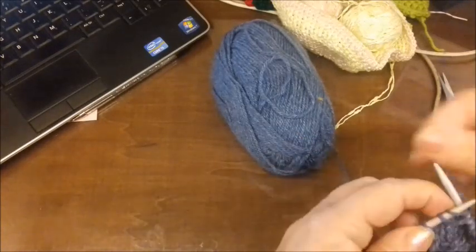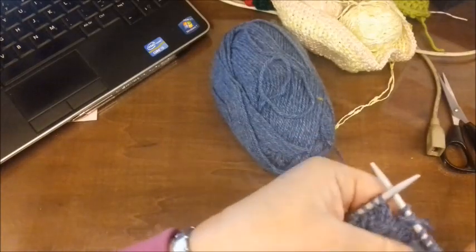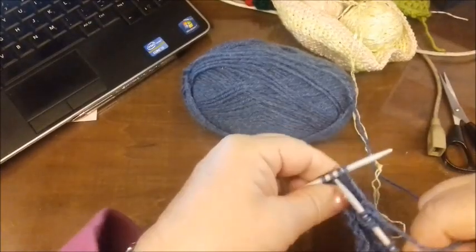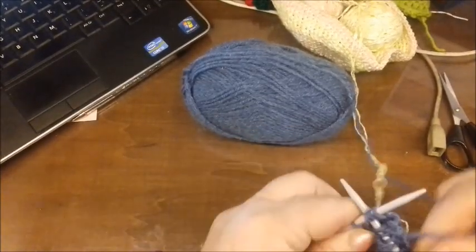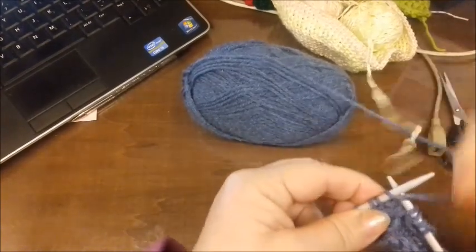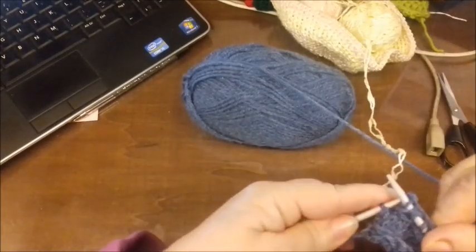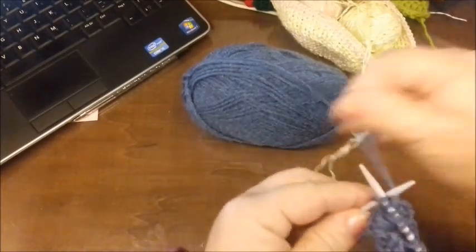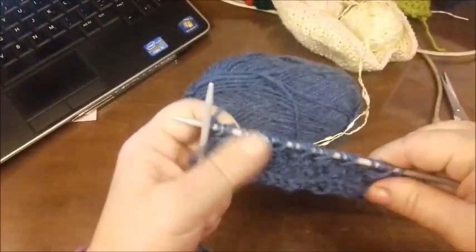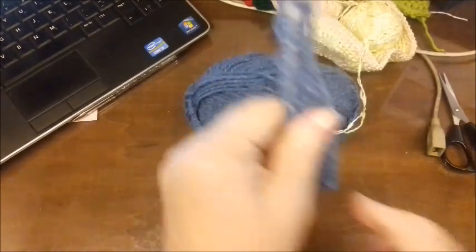Uno, due e tre. Così fino a tutta la fine del ferro. Facciamo adesso le ultime tre. L'ultima maglia allungata, facendo così. Allungatela un po', è importante perché altrimenti viene troppo fitto. E poi rimangono dei buchetti. Questo è il terzo ferro del disegno. Ora facciamo il quarto.